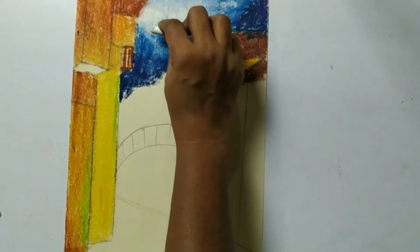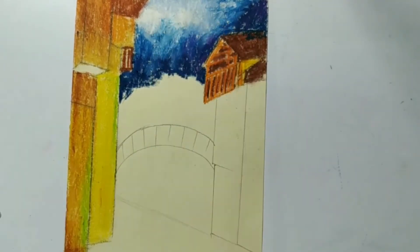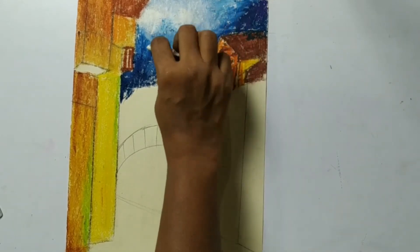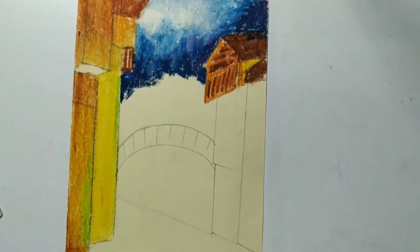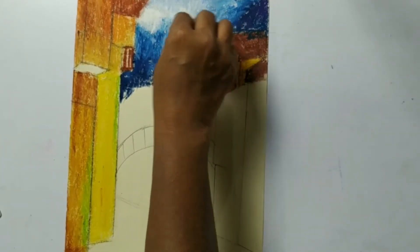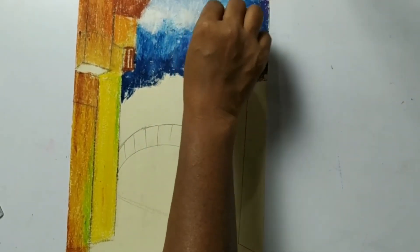Again a little white. Now whatever parts are undone, just cover it up either with color or with tissue.